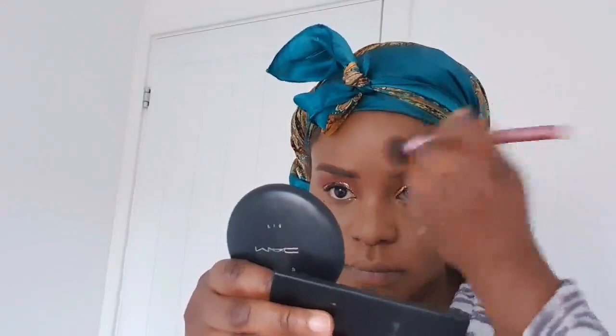Normally I would use my Sasha Buttercup or a banana powder in topaz to set my under eyes, but since I don't want something too dramatic I'm just applying my MAC Fix powder in shade NC50. I'm going up the bridge of my nose to highlight it, as well as my nasal cleft and forehead. The importance of setting your under eye with concealer and then with powder cannot be overemphasised, especially if you've got dark circles or bags.